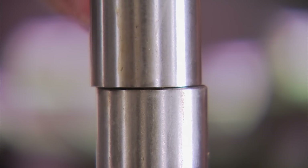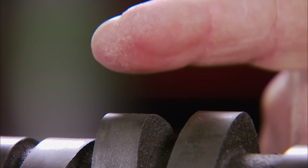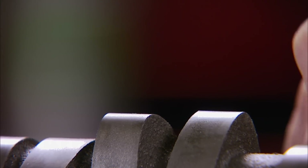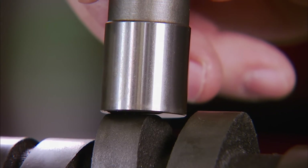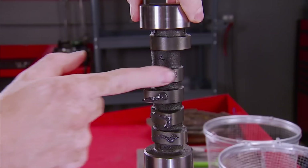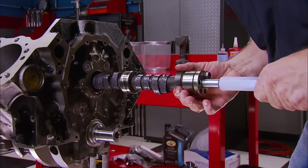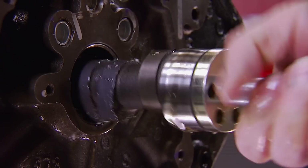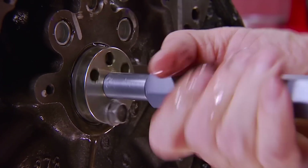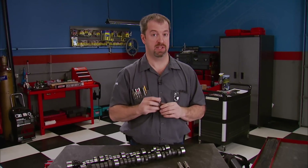What we mean by flat tappet is that the lifter riding on the lobe appears to have a flat bottom — it's not. It's actually convex. Putting them together, you can see they aren't flush; be it ever so slightly, it's enough. The camshaft's lobe is ground with a very slight amount of taper, and the lifter rides slightly offset to promote rotation. This design minimizes wear on both contact surfaces. Proper break-in lube, usually supplied with a camshaft, must be used. Flat tappet cams do require a specific break-in procedure to ensure they will live. If the lifters aren't able to rotate during break-in, it will cause the lobes and lifters to grind against each other, causing catastrophic damage.